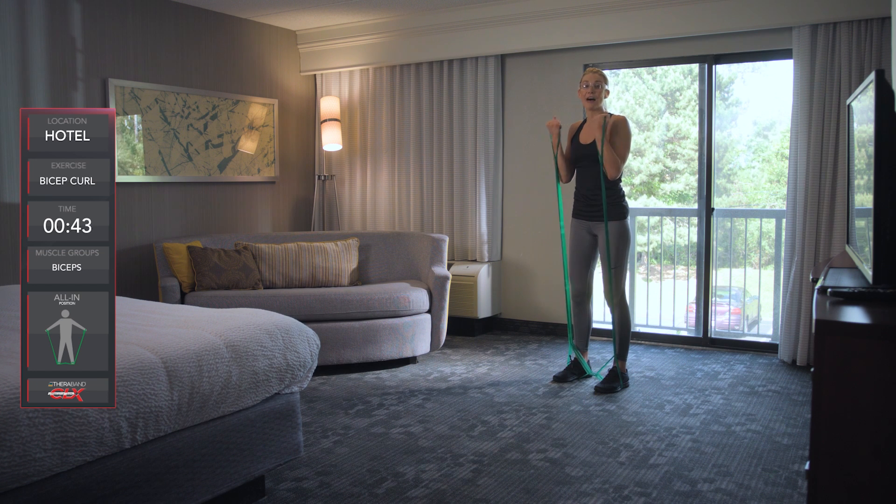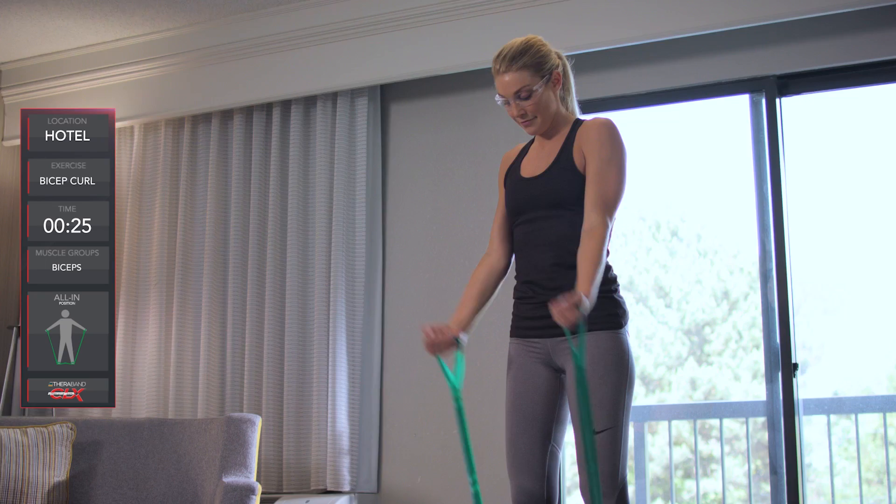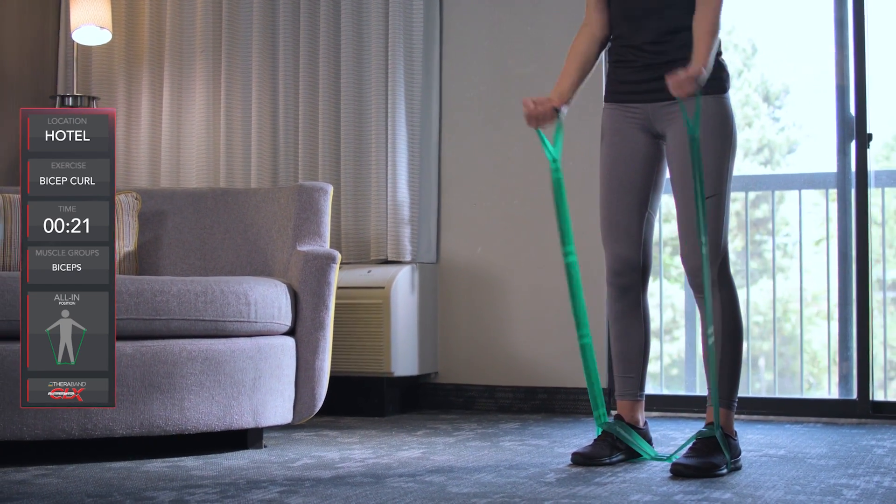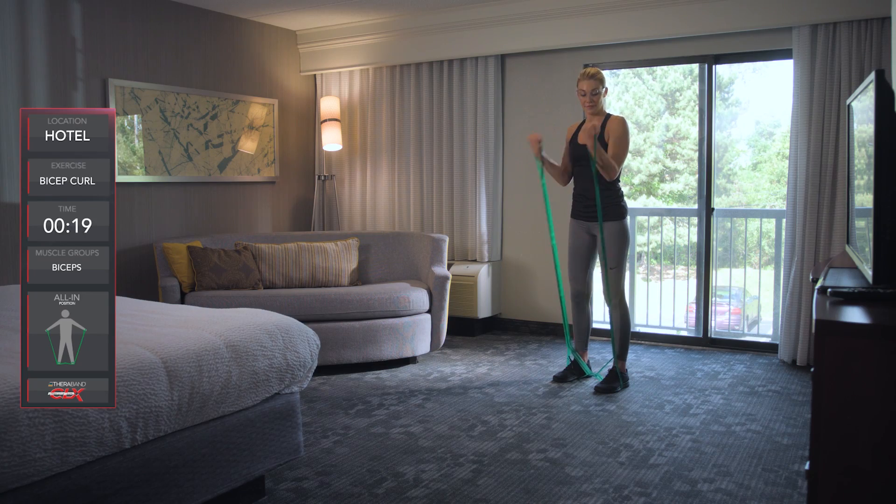All the way up and down. Make sure we're really squeezing here. Exaggerate that movement. Nobody's watching you. It's so easy but effective. Stay with me. Keep those elbows in. We're almost there.